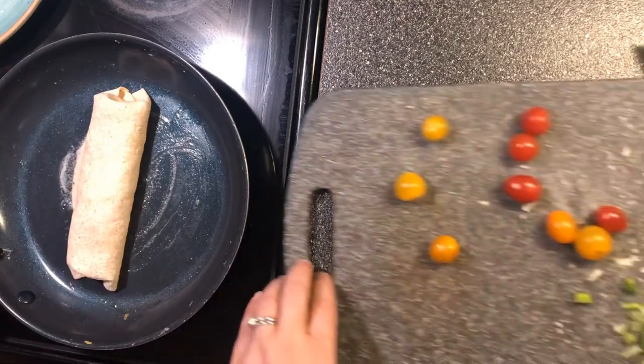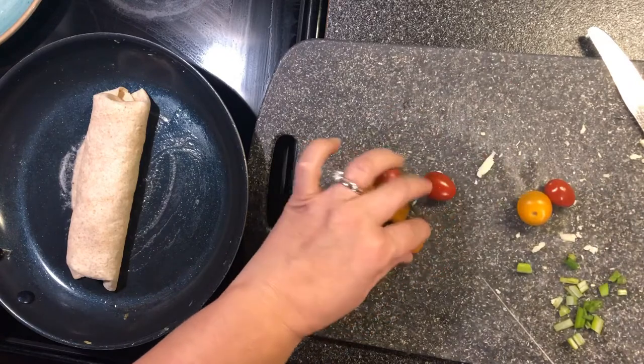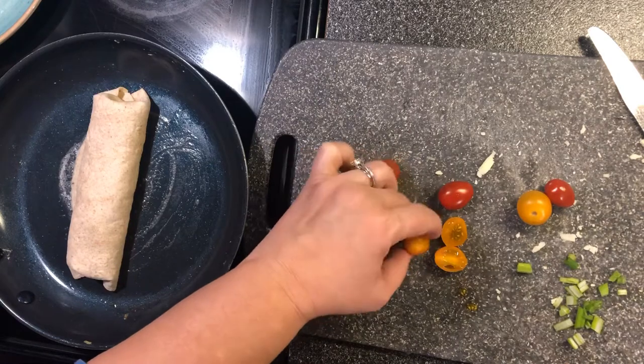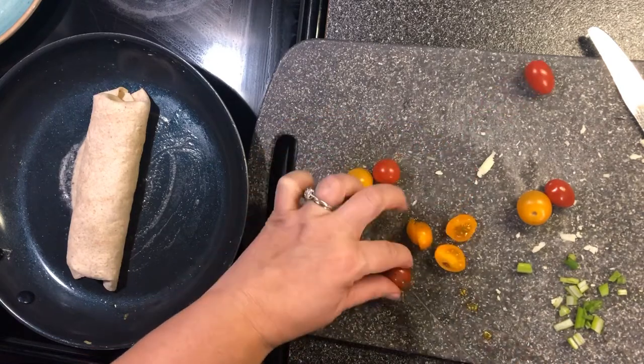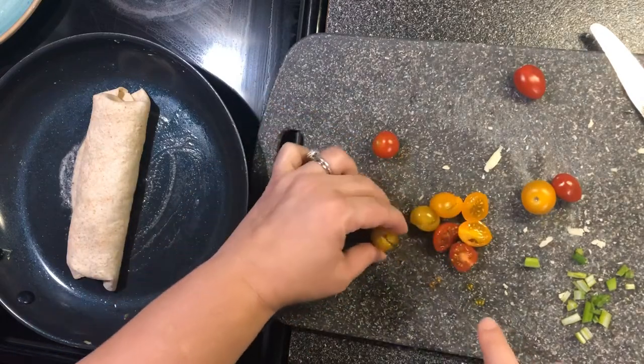I've got some of these cute little baby tomatoes and I'm going to chop them up in little halves. These are so good — they're sweet.